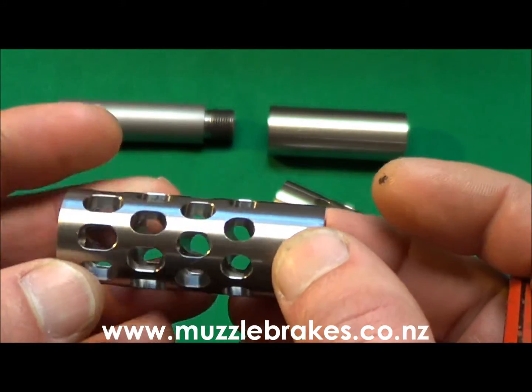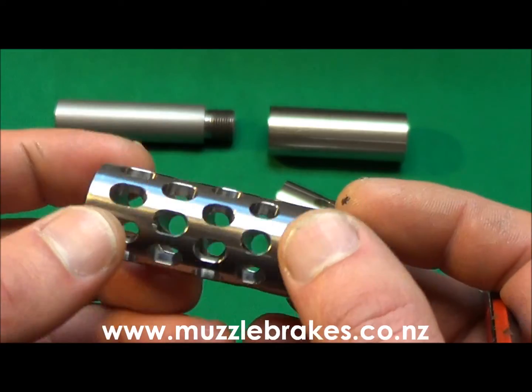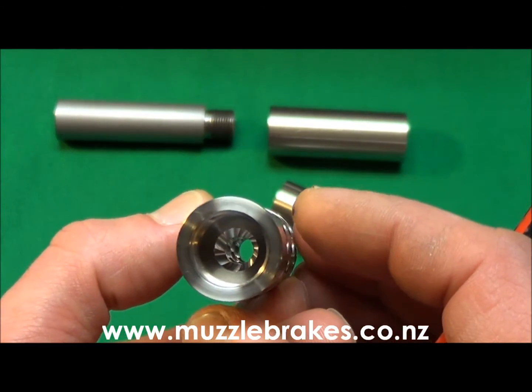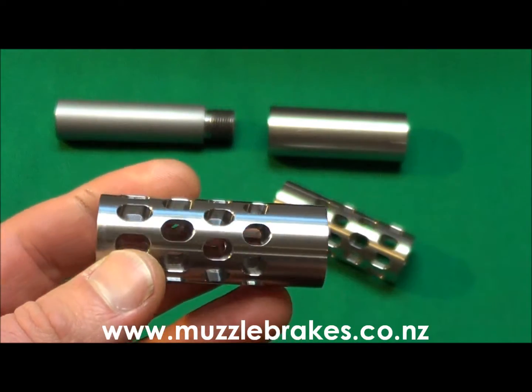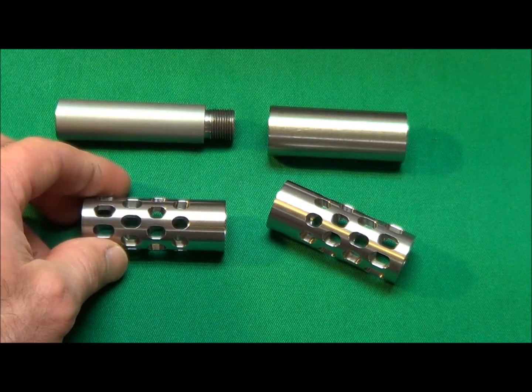The main advantages of this brake are its massive recoil reduction capabilities for its given size, often surpassing those of much larger or other conventional muzzle brake designs. The results and comparisons shown on our muzzle brake testing videos number four and five demonstrate this conclusively.